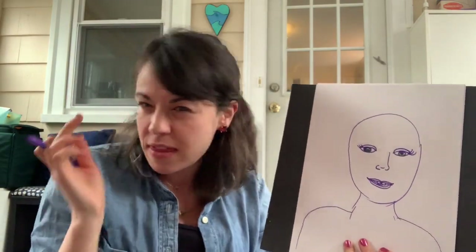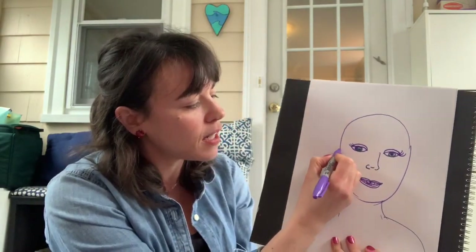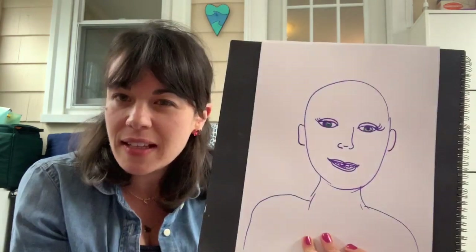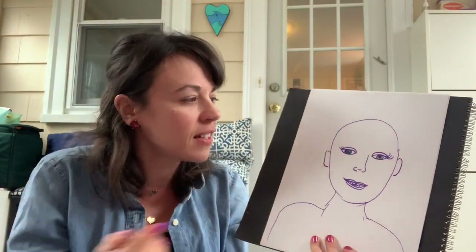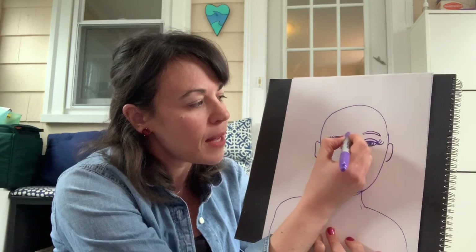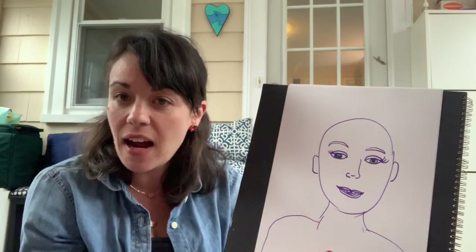Now I have to think about where my ears are — right around here. Again, with that letter technique, I'm doing a letter C and pulling it around. Does that look like me? Not so much, because what's missing? My eyebrows — I can either do that big shape or I could have just done each little hair.